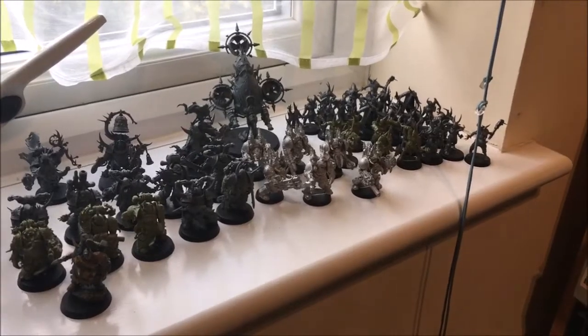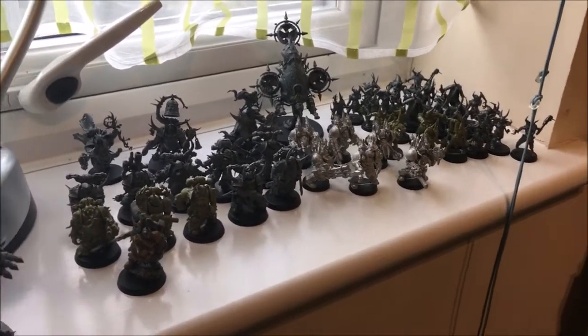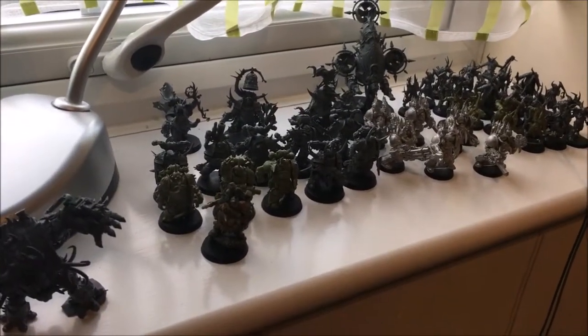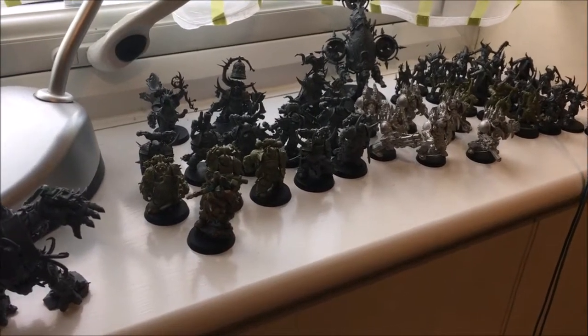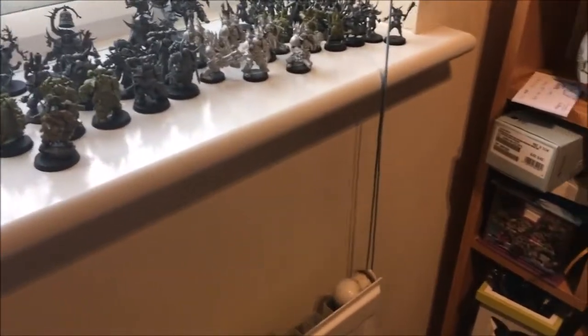This is a quick overview of the Nurgle god models I have at the moment. You've got your Pox Walkers in the background, your Dark Imperium special characters, and what I call the Plague Marines on the front. I've also done a couple of conversions which I'll show you — just a quick update on my Death Guard army.